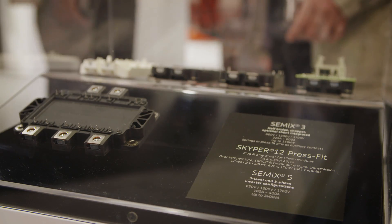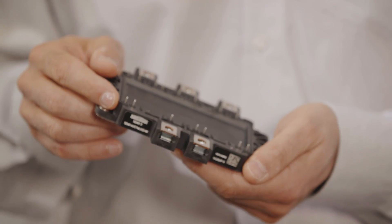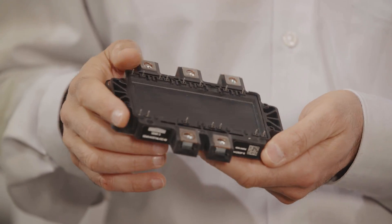One of the main benefits in my opinion is the wide, competitive, and comprehensive product portfolio. We can offer with Semix 5: TNPC configuration up to 1200V, 3-level configuration at 1200V or 650V, 6-pack configuration up to 1700V, and some unique configurations like double boost converter. Of course we also offer customization.